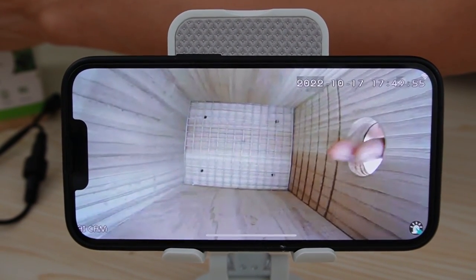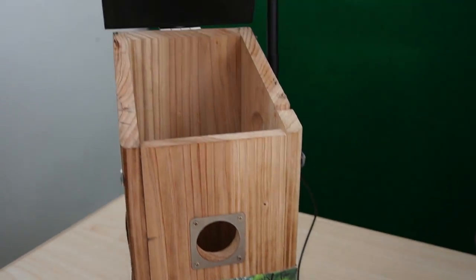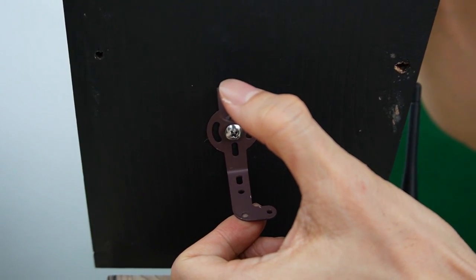We can turn it around to monitor the entrance of the birdhouse — if a bird flies through this entrance, we will see it. We need to use this special bracket to turn the camera 90 degrees so we can watch the entrance of the birdhouse.